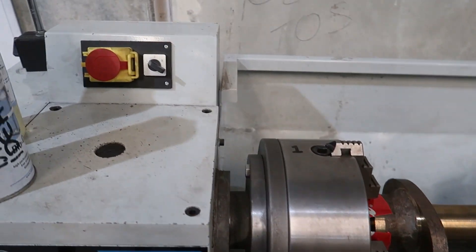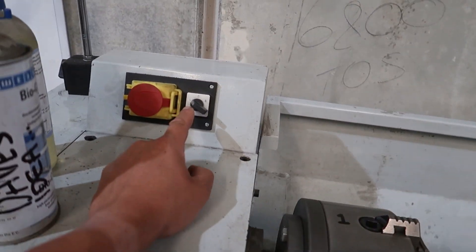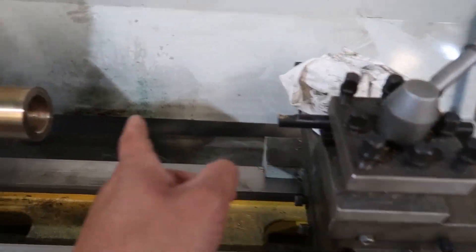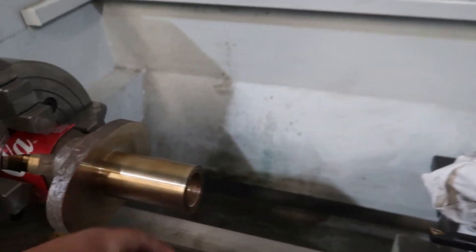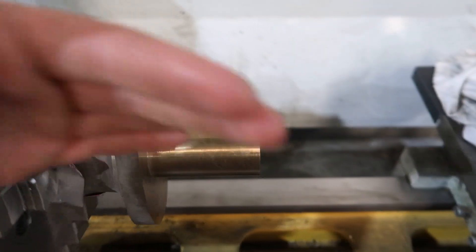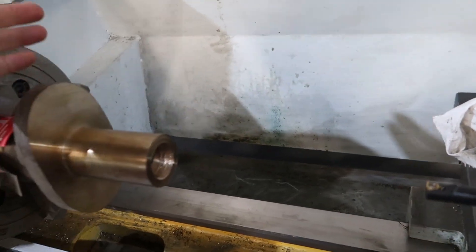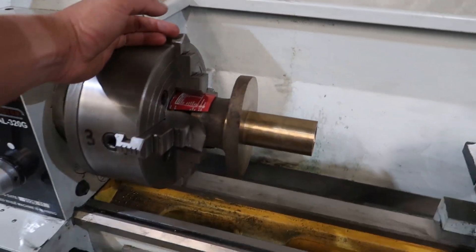I just accidentally turned the lathe on in left instead of right, and that sent this into the back of that. So that's now not in line - you can see it's wobbling, which is just because that pushed so hard on that and twisted it a bit. That was just being lazy and stupid. I was moving it back and forth by hand.